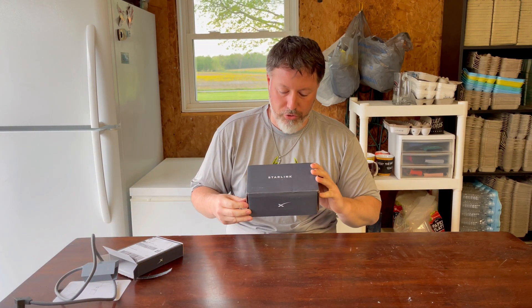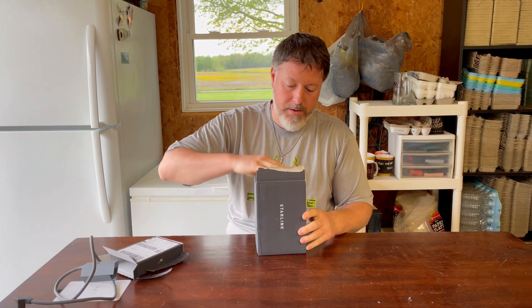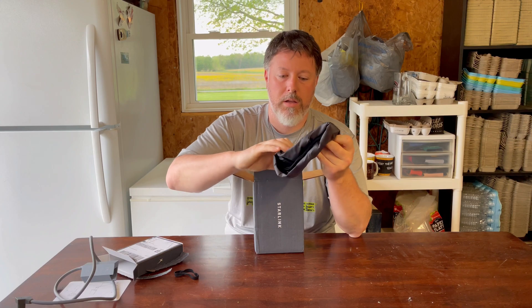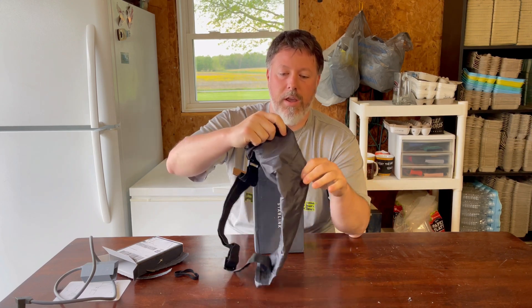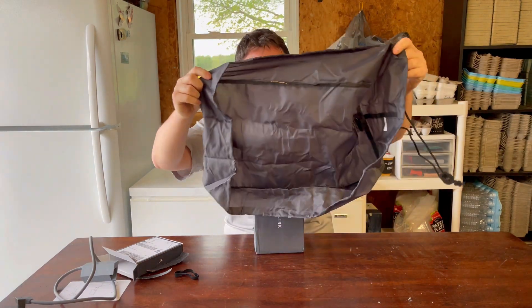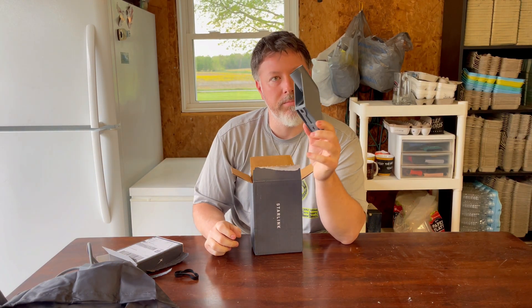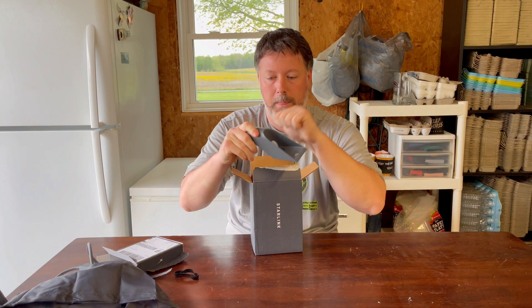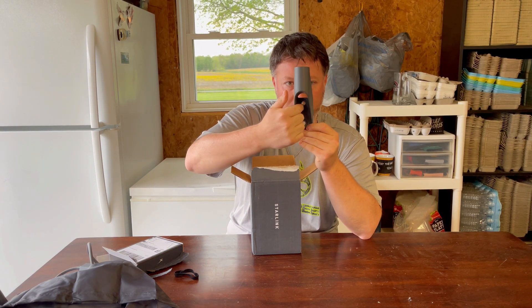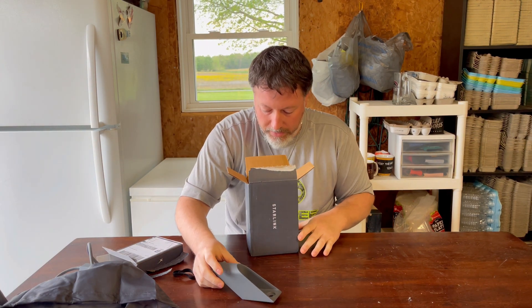Next up, the Starlink short wall mount. I have my doubts that this is going to work, so we'll open it up. It comes with a bag to carry your Starlink dish up with and protect it. Here's the mount — here's what I've been waiting several months for. I do like that I have access to the drill hole right here, instead of trying to figure it out in some of the tight spaces I've seen on the original models.